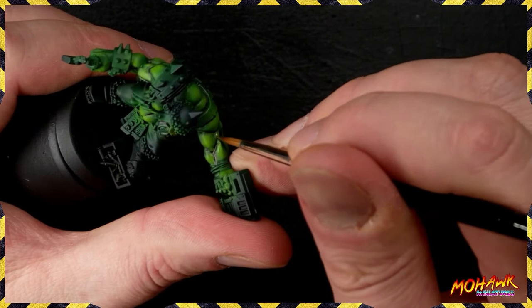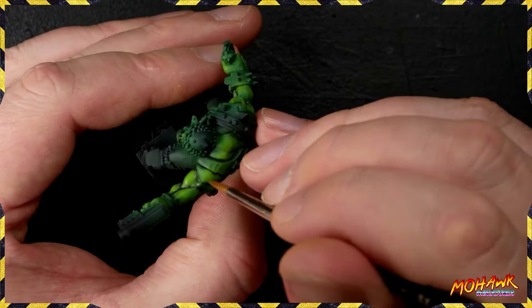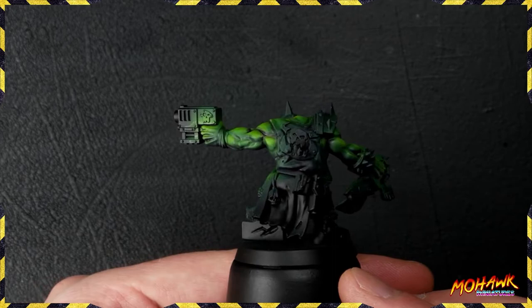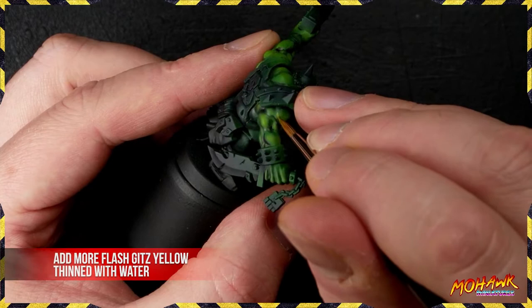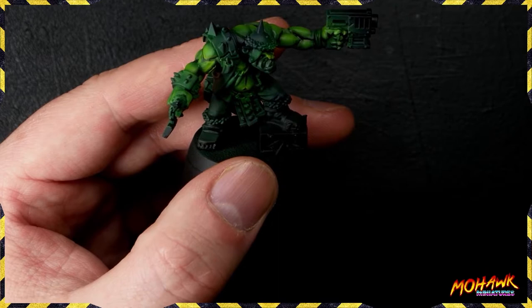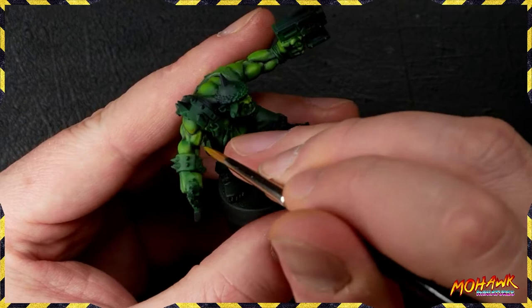Once you've glazed in all of those areas - and you can see how we've got through most of it, we're just working on the arm - what we're looking to do is thin out so many areas of wash and help blend that into our green skin. Still working that least to most impact. By the time we finish this step, we've got really smooth green skin. We're still not finished with those brushed highlights though - we're coming on now with even more Flash Gitz Yellow added into the mix. This time it's not thinned down to a glaze.